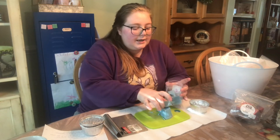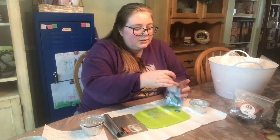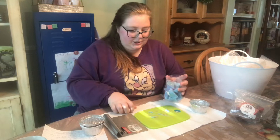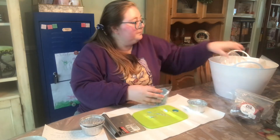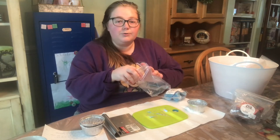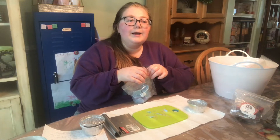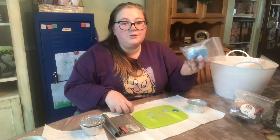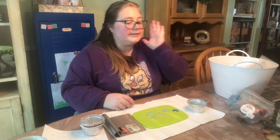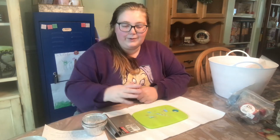My church did a trunk-or-treat last year that I had to miss and I really wanted to participate. They're doing it again this year and I really want to make that a yearly Halloween tradition. The problem is that I'm not working right now because I'm focusing solely on school this year. I cannot afford to do a trunk-or-treat alone, so I'm going to ask some friends if they want to split the cost, make a cute theme, and enjoy having a good time with kids trunk-or-treating.